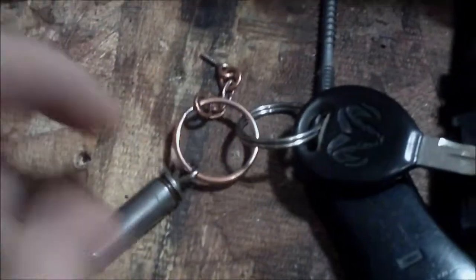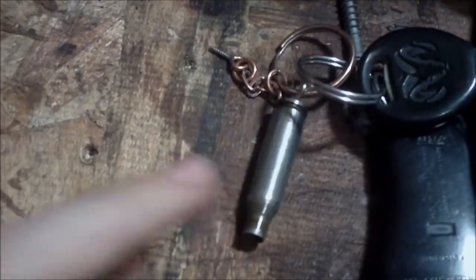Hello YouTube, so today I'm going to show you really briefly how to make a little keychain you can add on to your keys out of an empty casing.